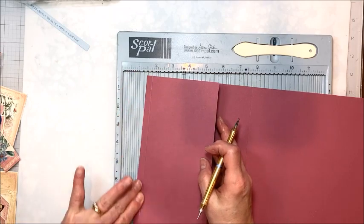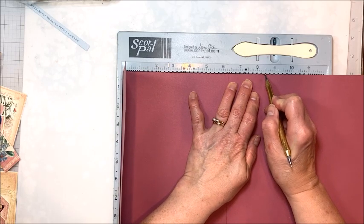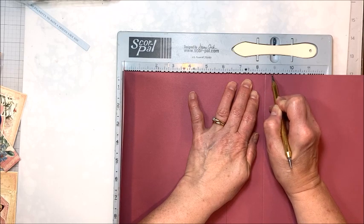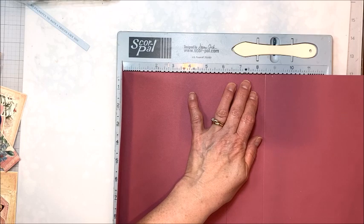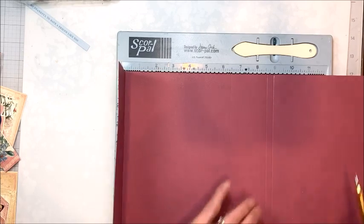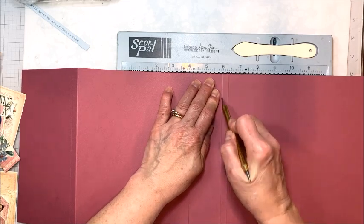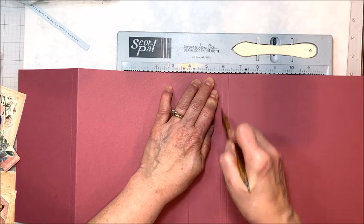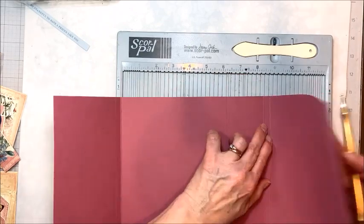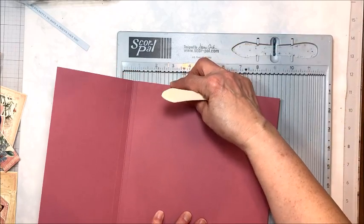Fold into that 4-3/8 inch score line, then score at 8.5 inches and at 8-7/8 inches — again just making a mark and moving the paper to score. When folding scored paper, flip it so you score into the bumpy side for a more accurate fold and to prevent cracking. Now fold on your scored lines and burnish everything down nice and straight.